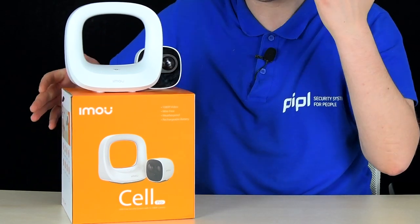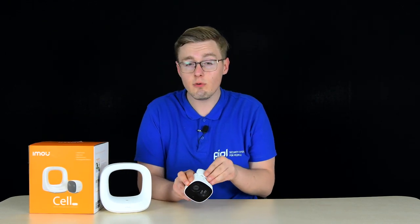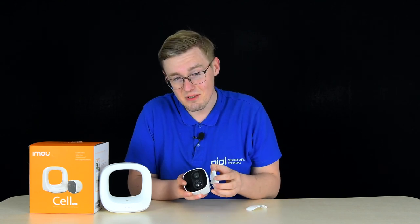Meet our new participant: the IMO CellPro home Wi-Fi battery powered camera. You can see a full review for it in the corner — a full review is available for you.